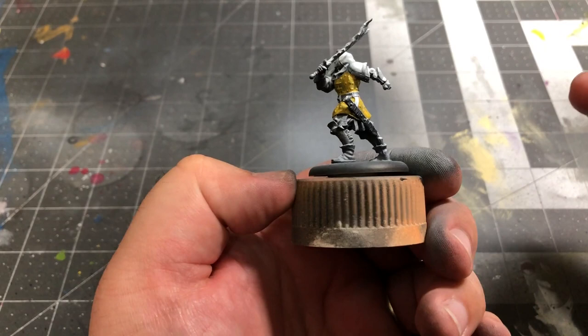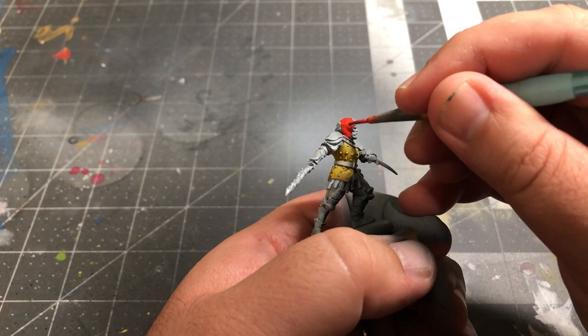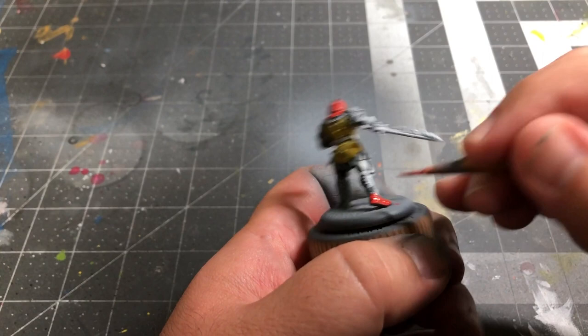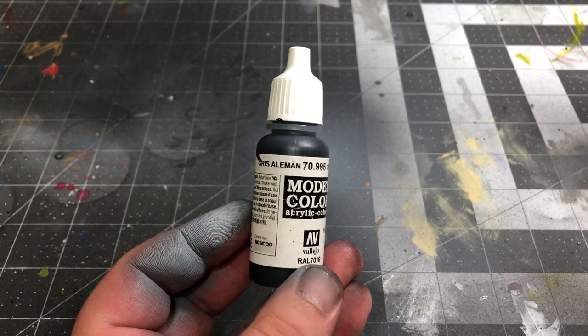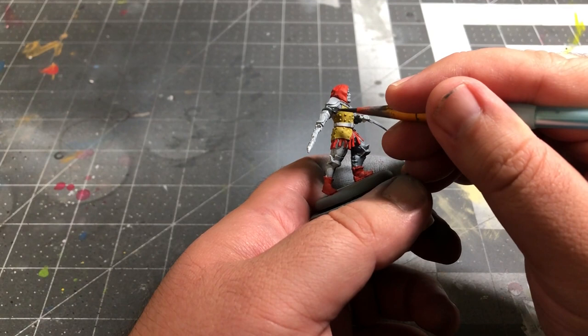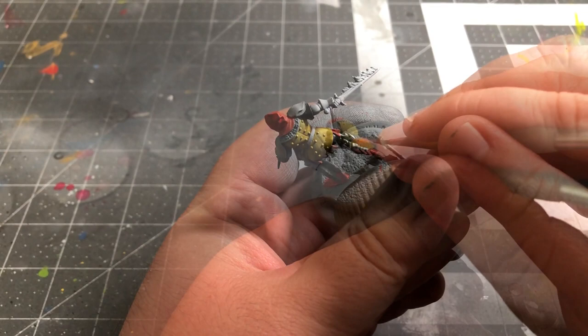Next, take some Dark Vermilion by Vallejo and paint the red portions of the model. This includes the model's hoods, the leather straps hanging below the doublets, and their shoes. After that, we'll use German Grey by Vallejo to paint the model's sleeves and pants. I also use this color to give the Faithful some gloves.